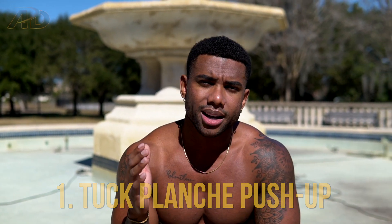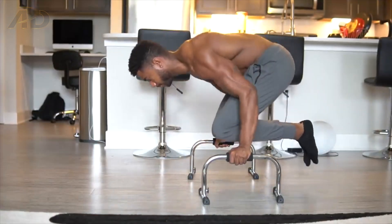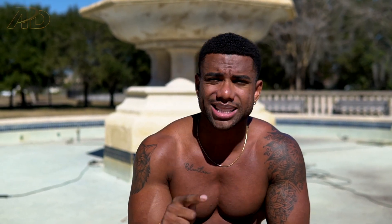The first one without a doubt is the tuck planche push-up. It's an easier variation of the full planche push-up or the full straddle planche push-up. You're going to tuck in your knees and you want to be elevated — I usually use dip bars, parallettes, or some sort of push-up bars. Doing it on the ground limits the range of motion. From there you go down, bend your arms to 90 degrees, then extend all the way back up and repeat for reps.